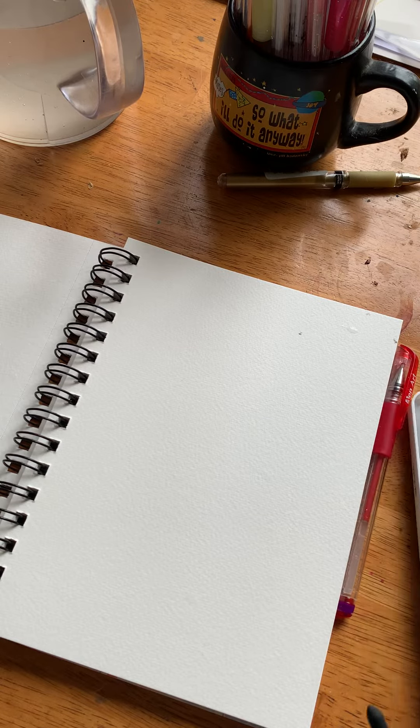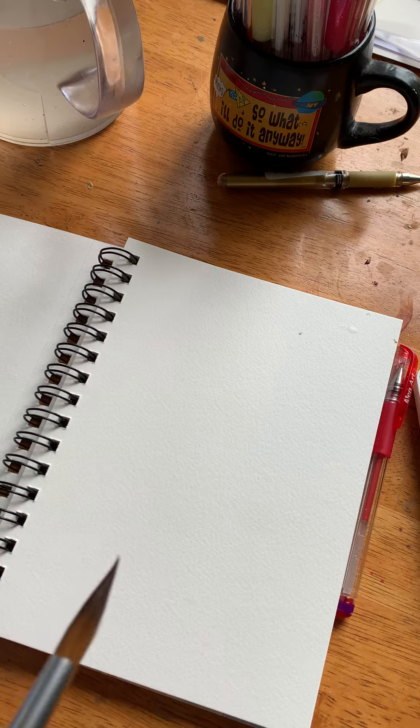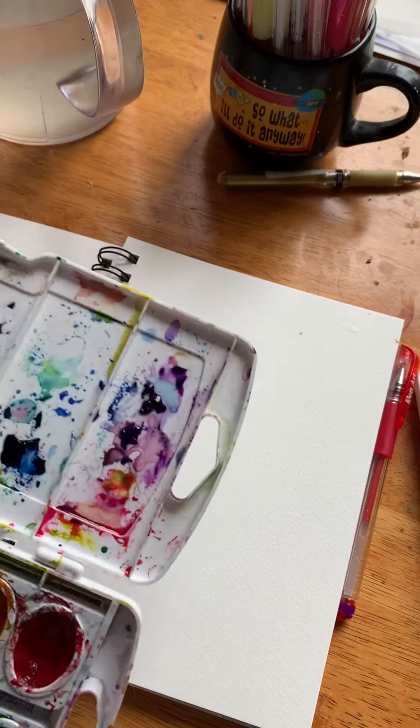Hi, Jill Bodonsky here. I'm going to demonstrate a little watercolor that you can do quickly — just something we could do for ourselves, or especially right now since we're isolated, to make for somebody else. This is a really easy thing to make.